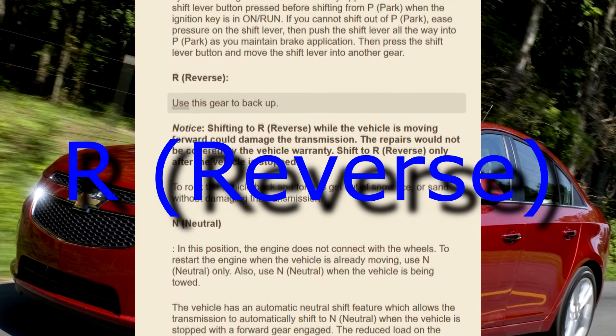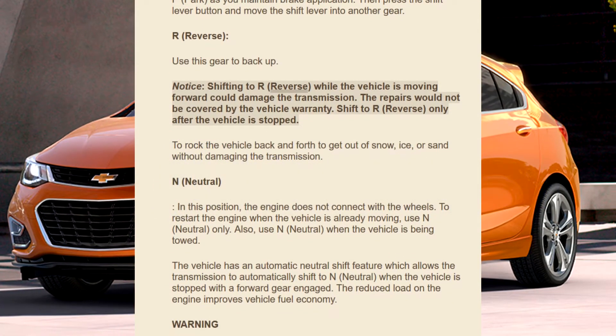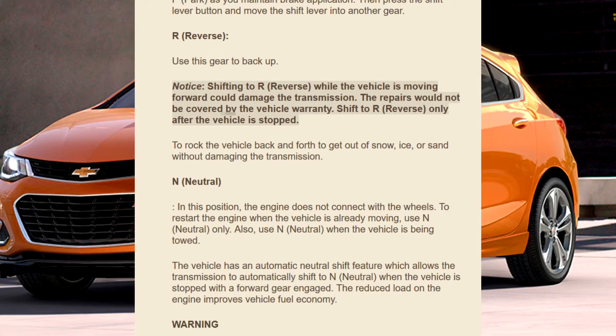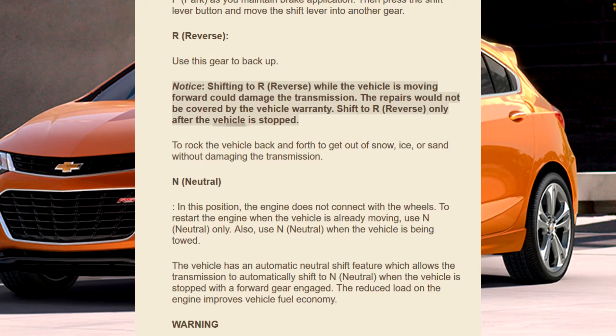R — Reverse: Use this gear to back up. Notice: Shifting to R (Reverse) while the vehicle is moving forward could damage the transmission; the repairs would not be covered by the vehicle warranty. Shift to R (Reverse) only after the vehicle is stopped.